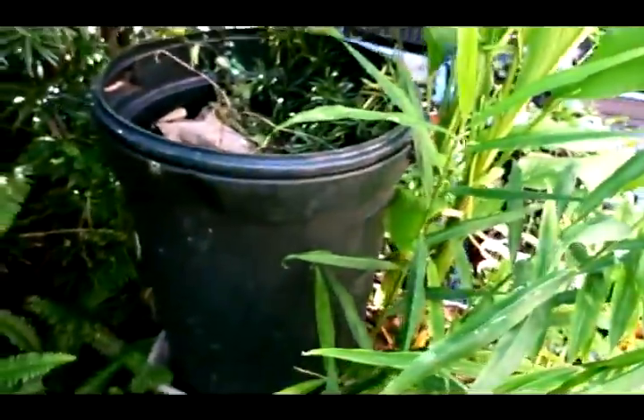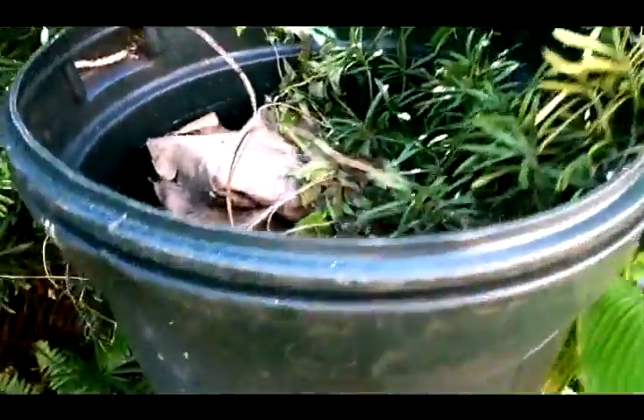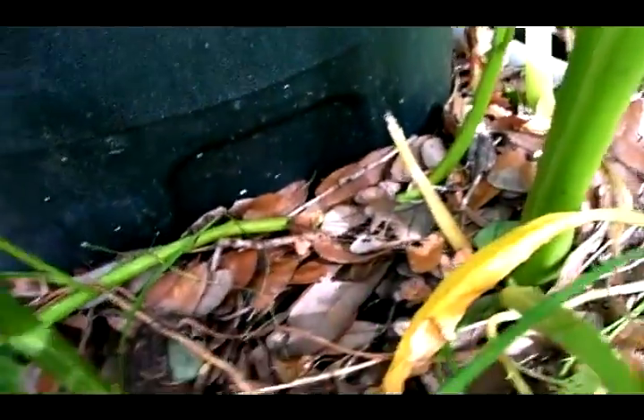I wanted to show you one option for growing food in an urban environment. This is our compost bin — it's just a garbage can. There's plenty of worms in there. It connects up to a under-bed storage bin full of dirt, and underneath is a water supply. This is all open to the rain, so when rain falls down it goes to the compost, and then that rich leachate gets into this bed.